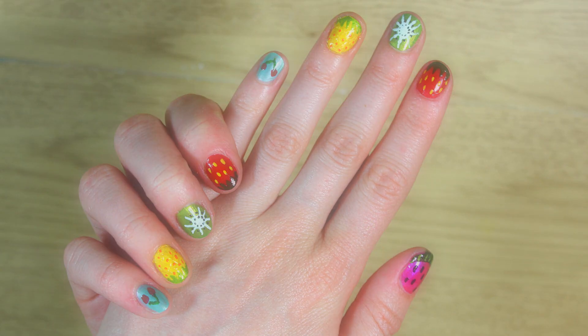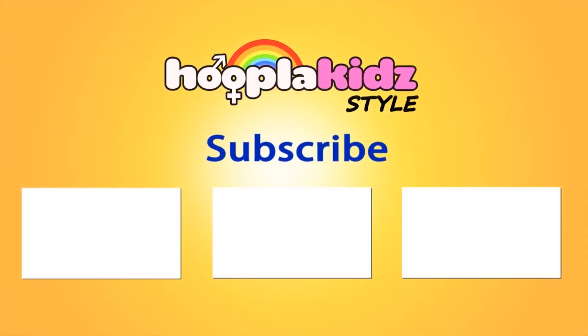So thank you very much for watching Hoopla Kids Style, everyone. If you have enjoyed this video, please do let us know in the comment box below because we love hearing from you. Don't forget to subscribe above and we'll see you again next time. Thanks so much for watching. Bye!